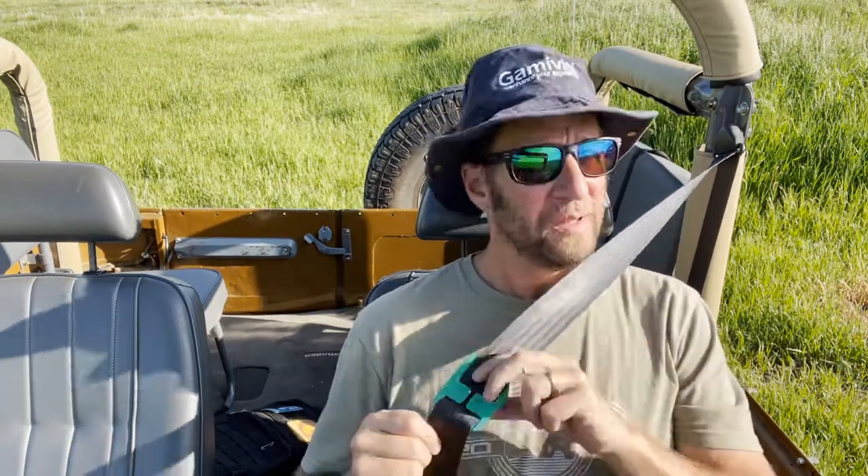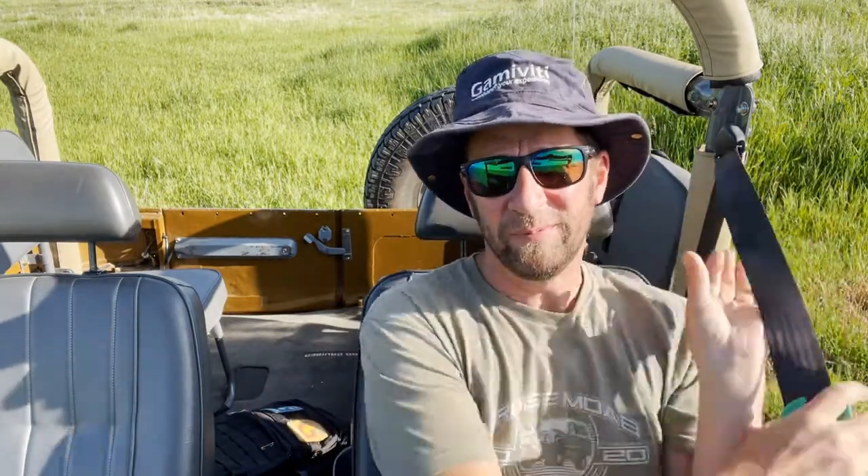Really easy on and off. It just threads right through the seatbelt and slides up and down really easily. I leave mine on all the time. When I take the seatbelt off, I just slide it down a little bit and everything retracts back to normal. That way it's there when I need it next time.